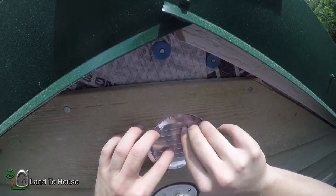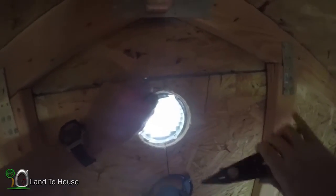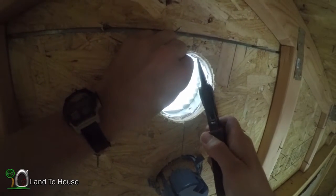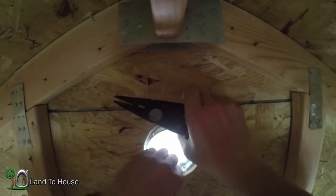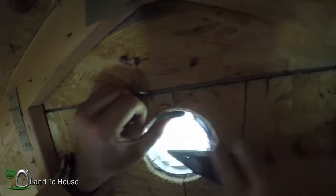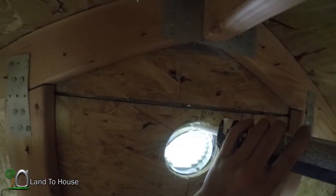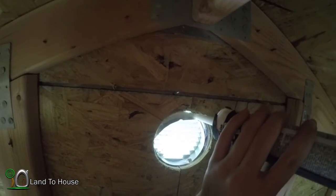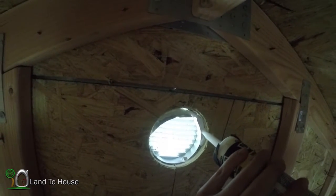Now I'm going to go inside and attempt to pull those tabs down a little bit. Whew, it is hot up here. This thing is not really meant for this, but I'm going to see if I can poke these tabs in here a little. I may have to replace this later with something designed for this application. I've got a little caulk left here to fill this gap. If this doesn't work, I'll come back later and maybe put in one of those box-shaped ones.